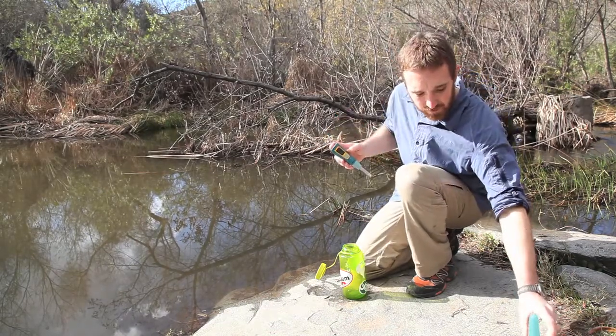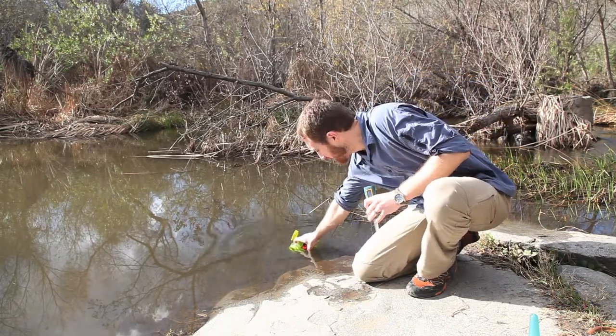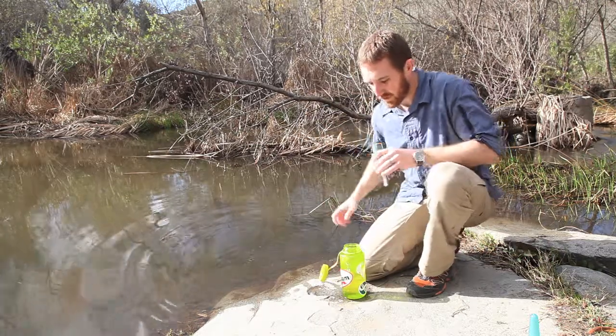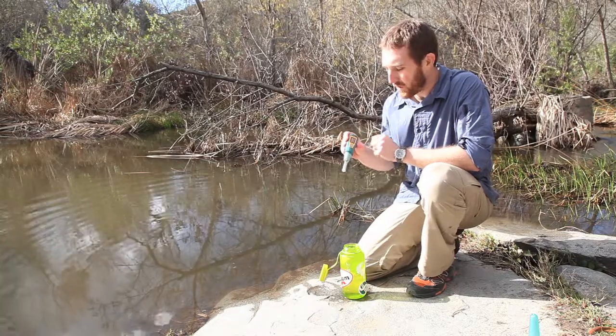To use it, you simply pull the cap off, take your container and fill it with one liter of water, and then turn the device on by pushing the one button, and it will tell you on the screen to go ahead and put it in the water and start to stir.